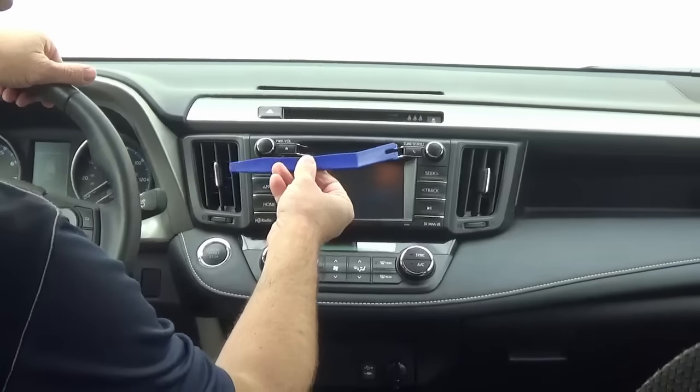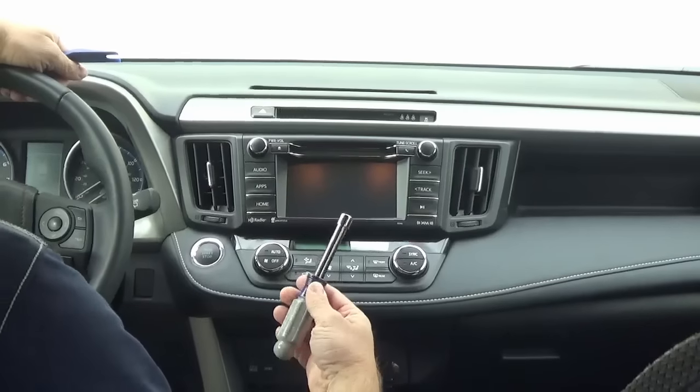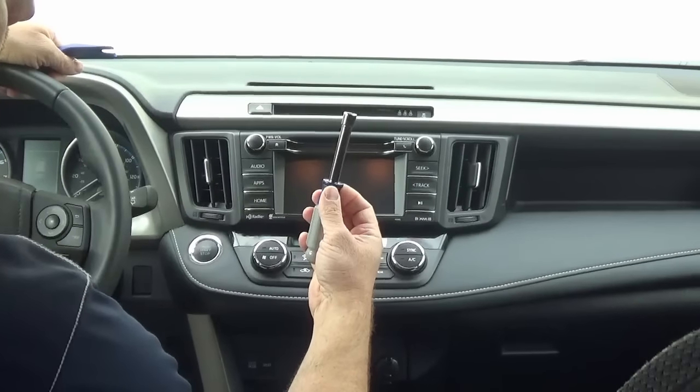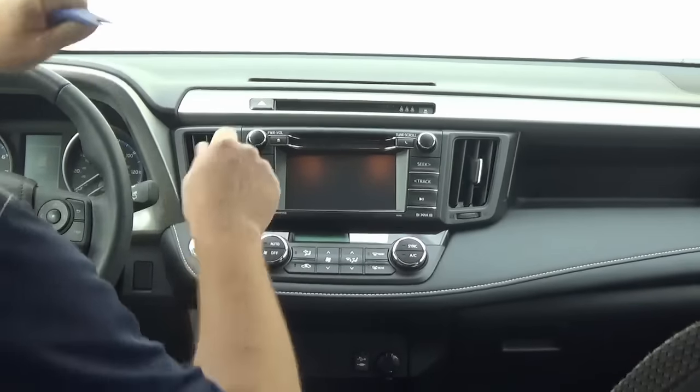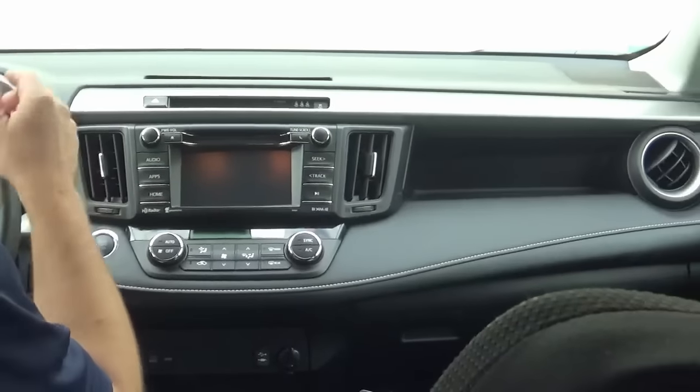The only tools you'll need is a dash pry tool — a flat head screwdriver works as well — and a 10 millimeter socket. The first thing we're going to do is remove this upper trim piece.